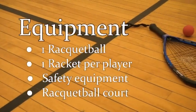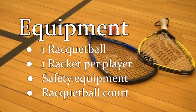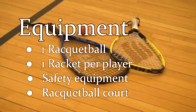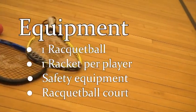In racquetball, all that is needed is a racquetball and one racquet per player. Safety equipment such as goggles and knee pads are recommended but not required. A racquetball court, which can be found at many gyms, sports facilities, and YMCAs, is also required to play the sport.